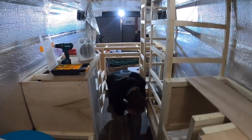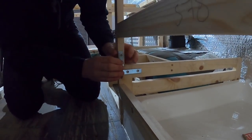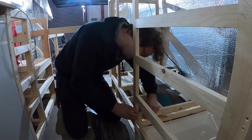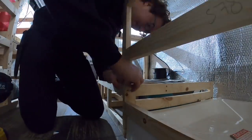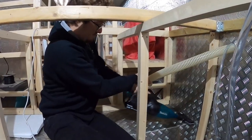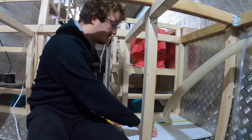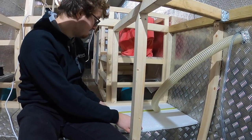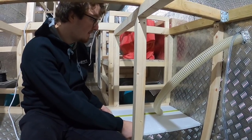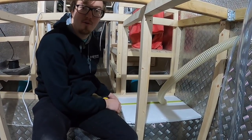First thing we need to do is fix this piece of bathroom wall - it hasn't been attached the whole time and I keep leaning on it, so it's finally going to get attached. We're also just putting a small polystyrene base down under the tanks - for no real reason other than supporting them a bit and to wedge them in there better. We don't want them sliding around, which is why we're going to build all this framework around them.